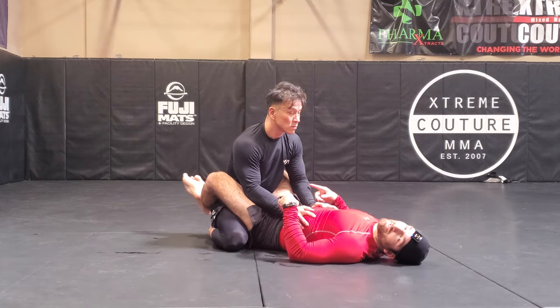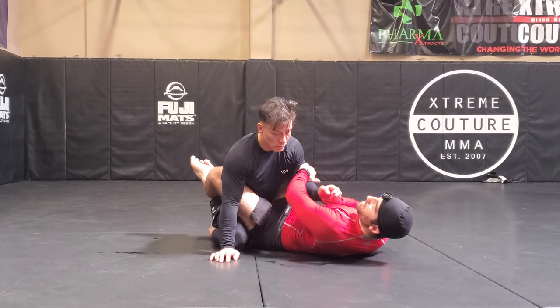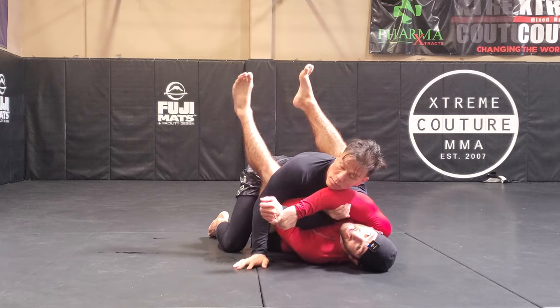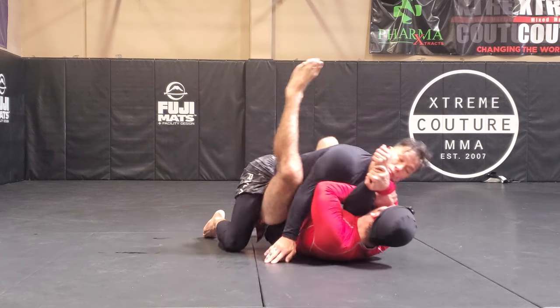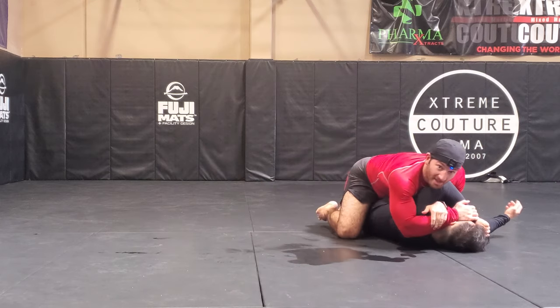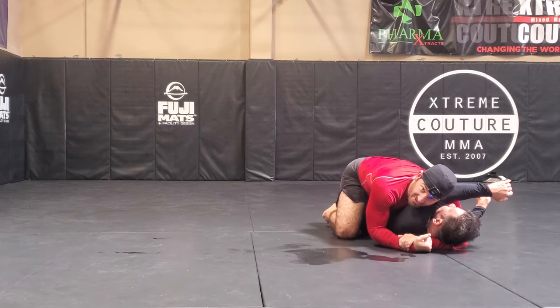One attack we found particularly useful for this setup is going into a flower sweep. Once I cross grip and pull, since he's already heavy forward, I can stomp and kick this foot, then go right to top position. With his arm already crossed, I can drop in and start looking for the arm triangle.